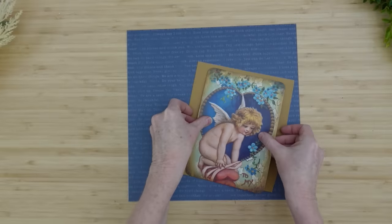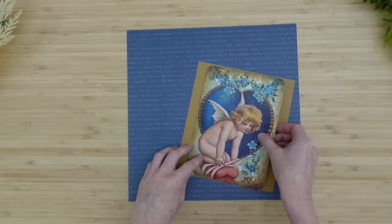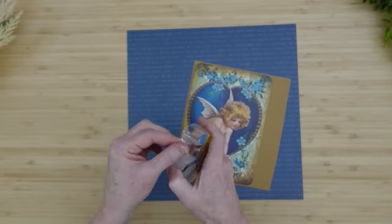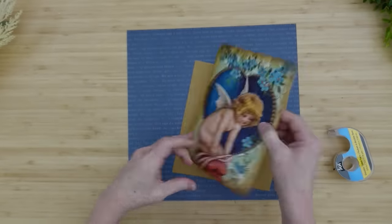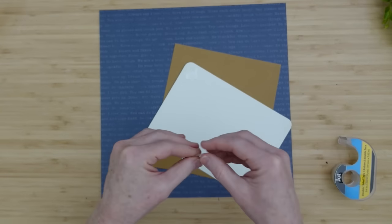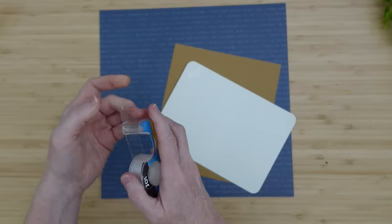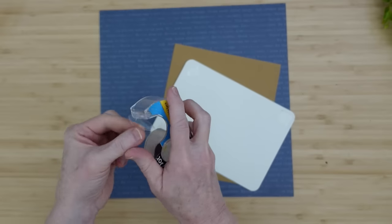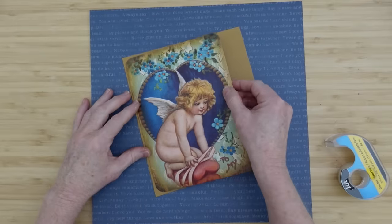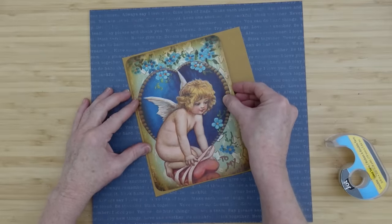While those are drying we're going to address the little card. I've got a scrap piece of paper underneath — this is cardstock — and another piece from a paper pack, the blue with words on it. I like the color and I think it matches well. I'll use my double stick tape to put this card down on top of a sort of old gold colored cardstock. It really matches well with the aged look, so I think this was a good choice.